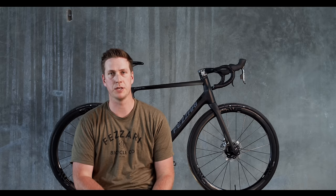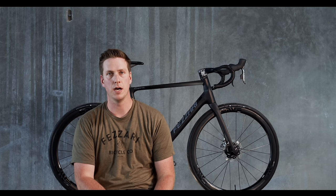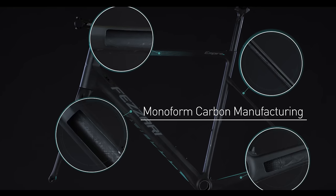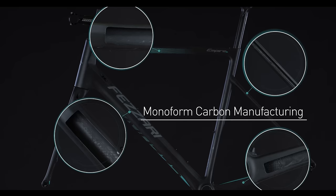But we also wanted something that was competitive, that was sporty. As we really brought all those together, we thought of a few new ideas. Biggest and foremost — and I'll talk about it a little bit more — is our new monoform technology: our whole layup design and molding technique that we use in the Empire models.